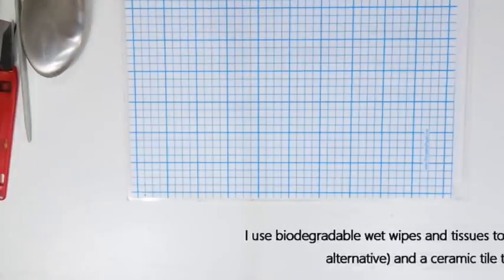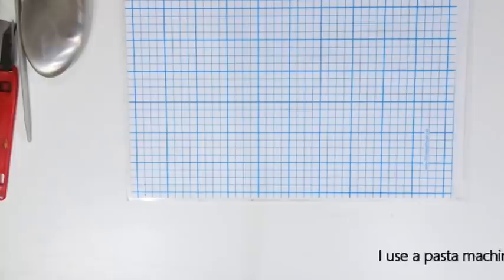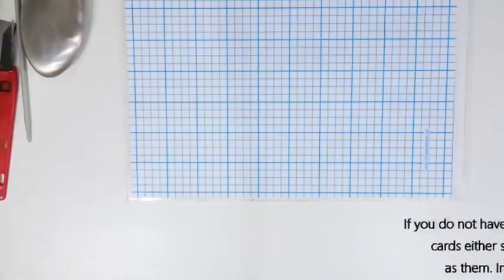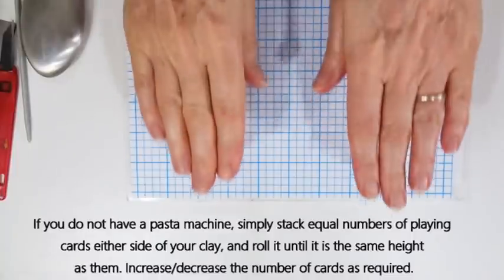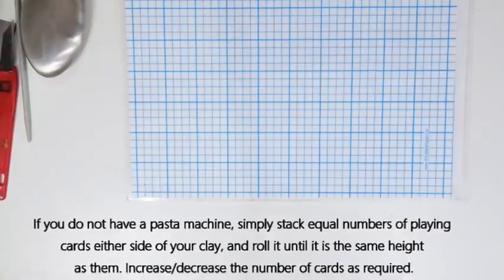I also use biodegradable wet wipes to clean my hands and equipment, and paper tissues to dry off any wetness from the wet wipes. I'll work on a tile and bake on a tile as well. Lastly, I use a pasta machine dedicated to polymer clay use to condition the clay and make thinner sheets. If you don't have a pasta machine, use stacks of cards on either side and roll over the top to create the right thickness.